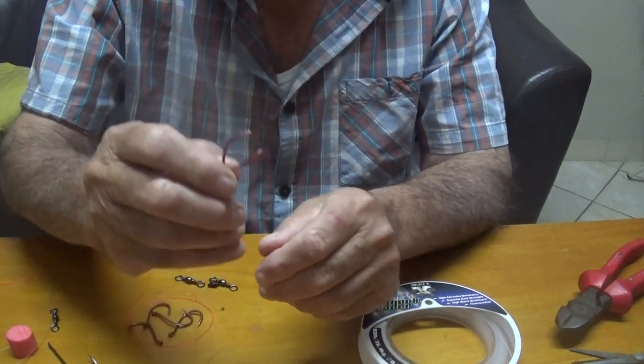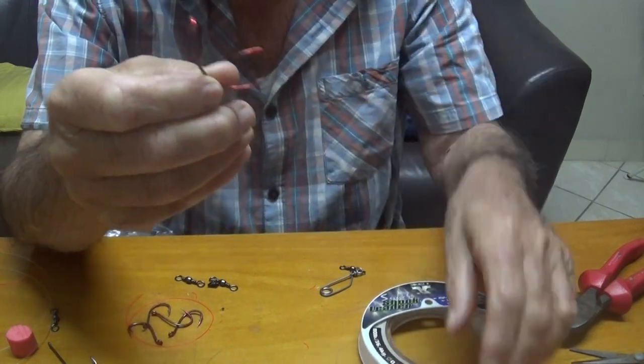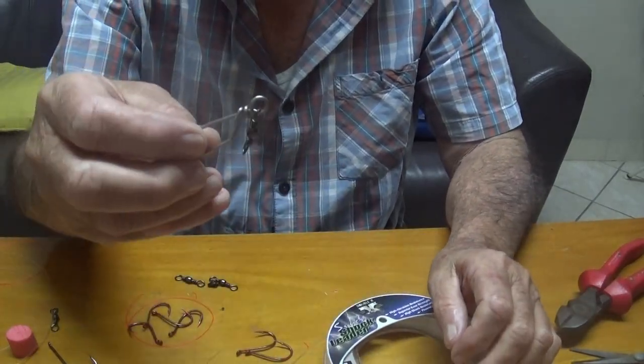You're going to need 5/0 hooks — two 5/0 hooks — fluorocarbon, and a live bait clip.